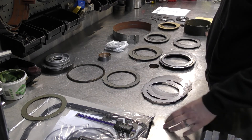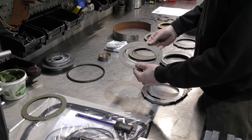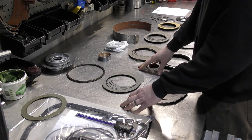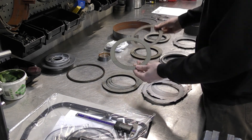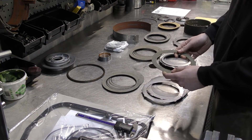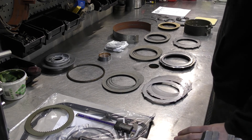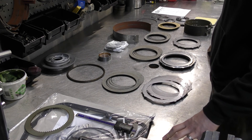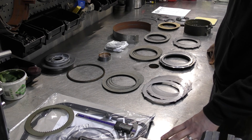Those are all the parts that come in our rebuild kit, and I hope this video helps you identify what parts go where. There seems to be a lot of confusion between the two clutches and configuring the thin steels and thick steels. We'll include this video on our rebuild kit checklist for you to reference — use it as a guideline to put your transmission together. If you have any questions about our rebuild kits or transmission parts we sell, please feel free to contact us. Thanks.